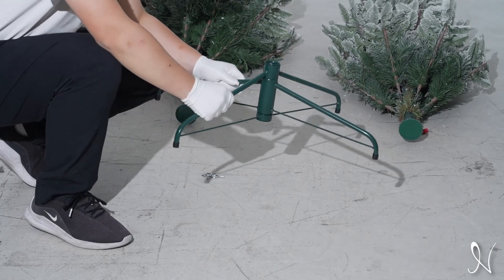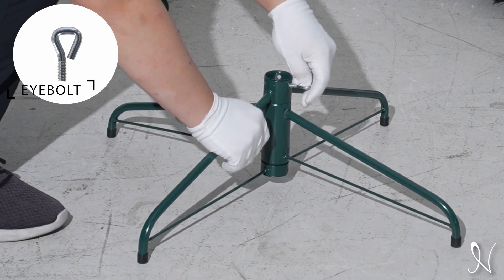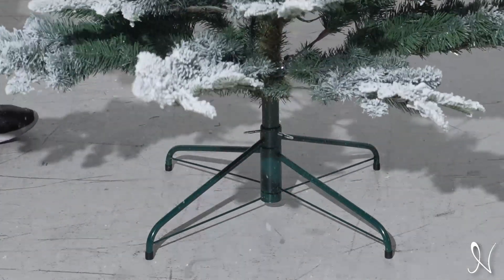To commence, extend the legs of the stand so they form an X shape, then thread the eye bolts into the stand. Insert the bottom section of the tree onto the stand and tighten till the pole is firmly secured.